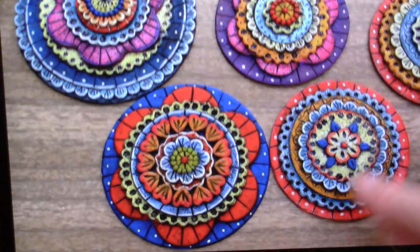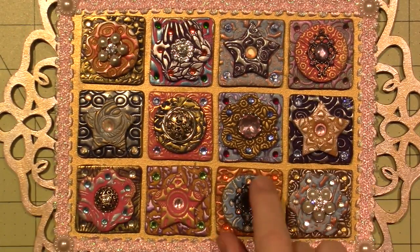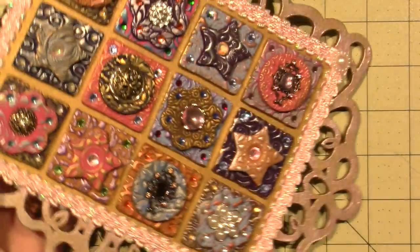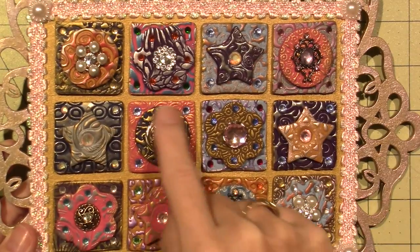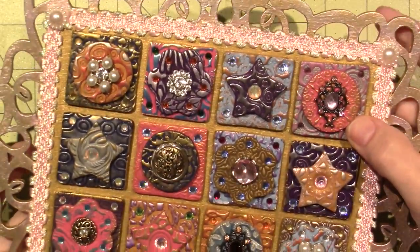Lori Mika actually has a project I could share — she calls them medallions. I did this one and it's kind of like a quilt. It's a similar idea where I just used a couple and they're very thick — probably just two layers of clay with a big button on top or a metal embellishment or Mika powders, things like that.